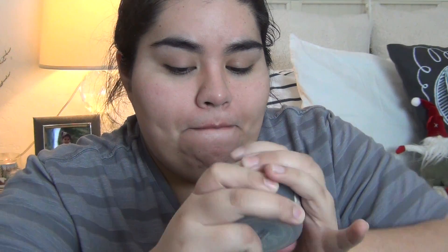So I am going to open this up. There we go. It comes with a spatula. I know a lot of Korean products — I bought a couple of Korean products before — but I never received a spatula before.